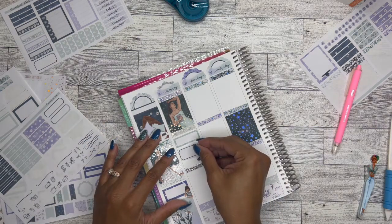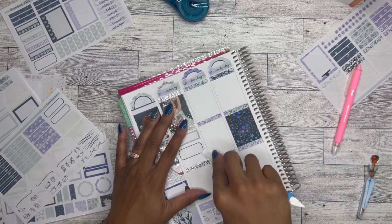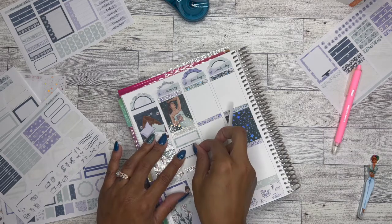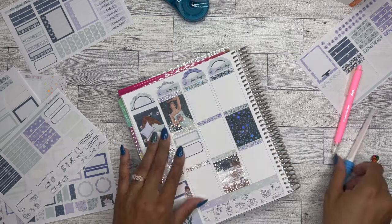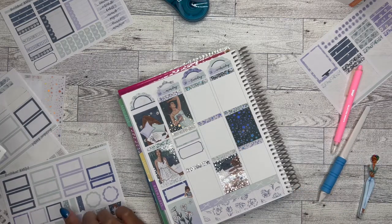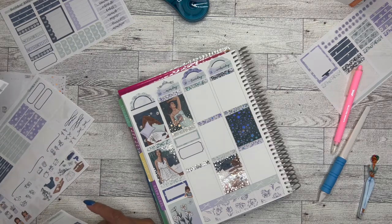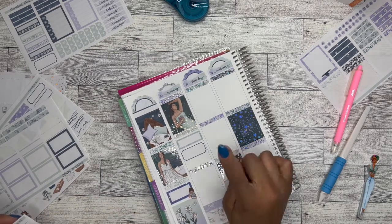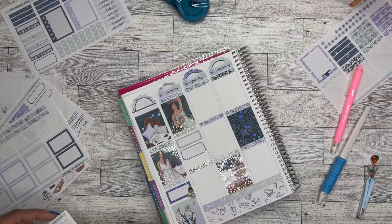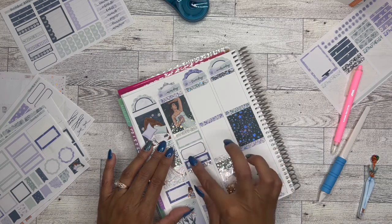I met up with my bestie. For some reason, I feel like I'm going to run out of boxes this time, which is really strange. So yeah, I went to work, I met up with my bestie Amanda. I also did a Walmart run on this day to pick up some groceries.